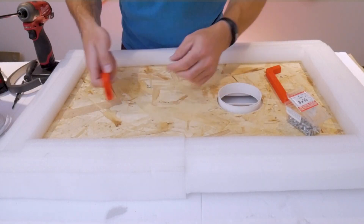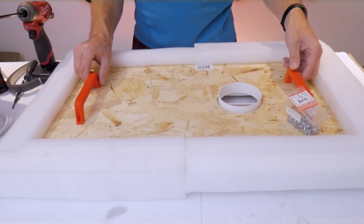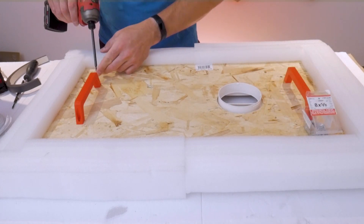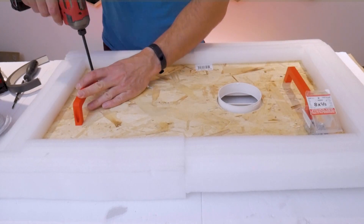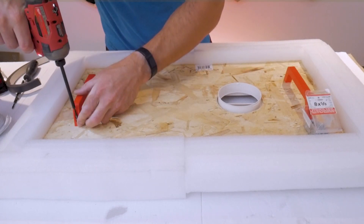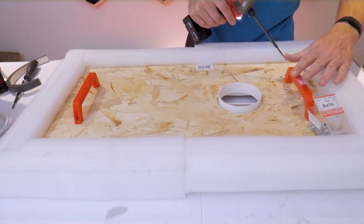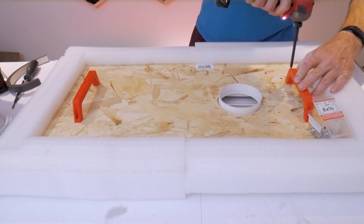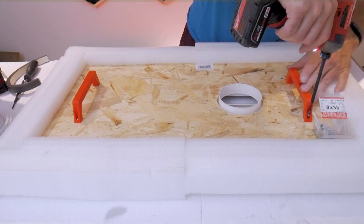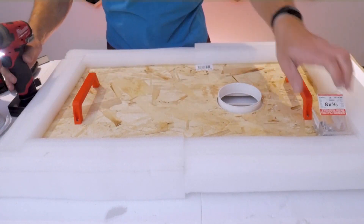Now I'm going to fit some handles onto the inside face of the board so I can more easily push and pull this panel in and out of the window frame. Without handles there's really not much to grab onto and it makes it very difficult. I printed these on my FDM printer, but you can also print them on your resin printer if that's all you own. They're attached to the OSB using the same number eight by five-eighths inch long screws. If you want the design files for these handles, check the video description down below.